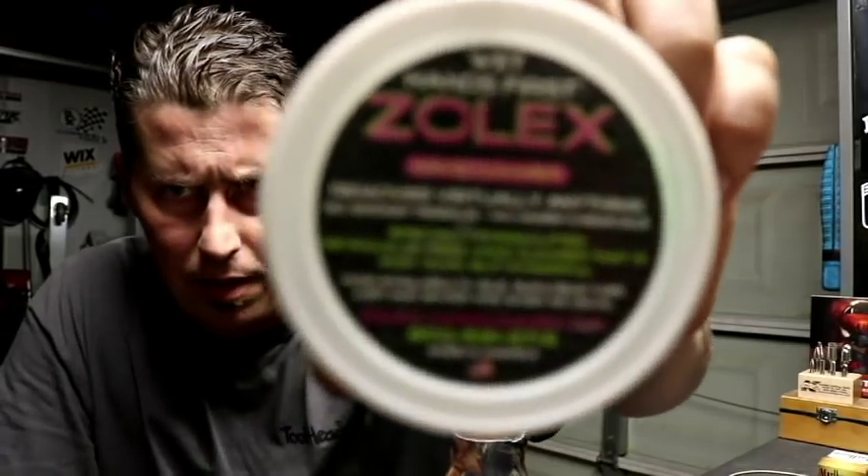I'll put the 1-800 number and website down in the description, as well as links to their channels. The toolbox cleaner — I wasn't too sure about it because I've got gloss black and matte green, but we used it on Shane's box and it just wiped everything off. It smelled nice, everybody loved the smell — brings back some memories, I'll tell you that.